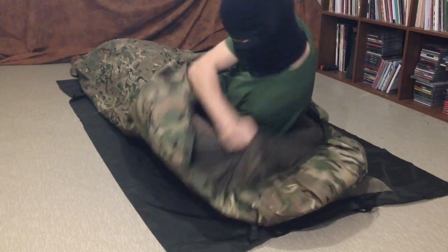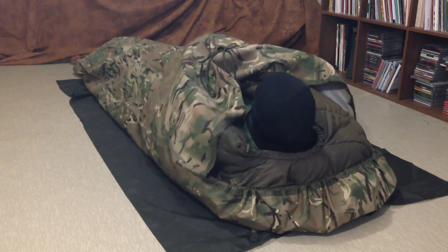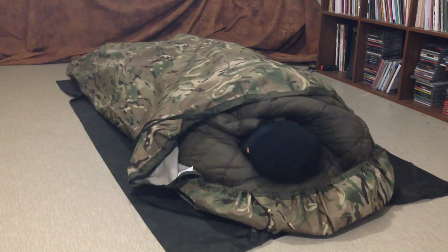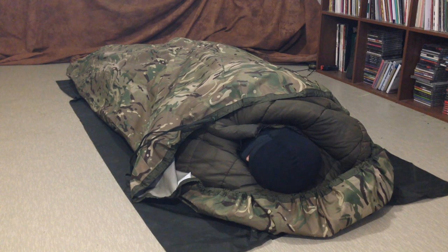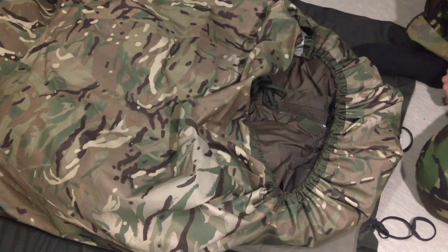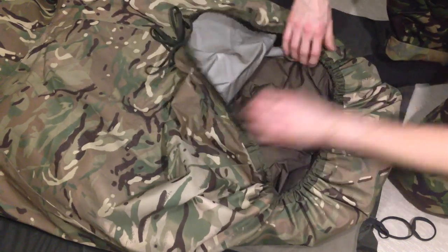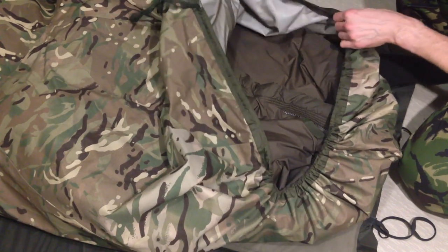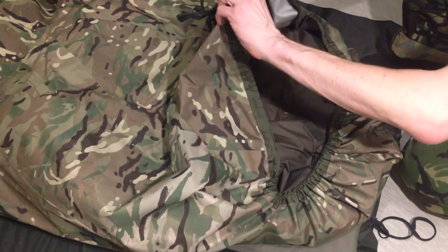When we compare the weight to the size, this is a relatively light bivvy sack and it also packs to a relatively small size. This is 240 centimeters long from end to end when the pull cord isn't tightened at all. Of course when you tighten the opening, it probably shortens by 10, 15, or 20 centimeters, but it will easily take a sleeping bag that is 220 centimeters long.